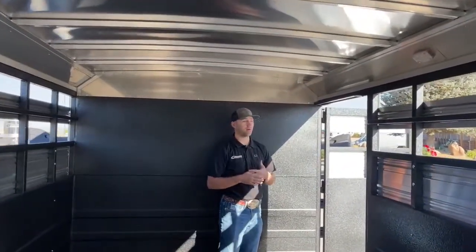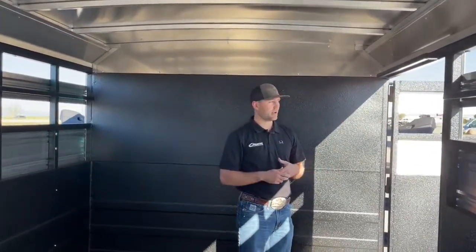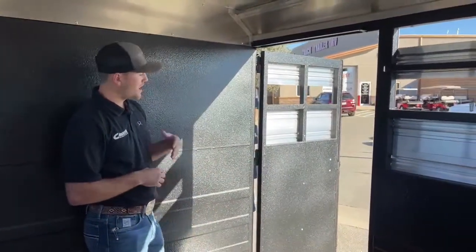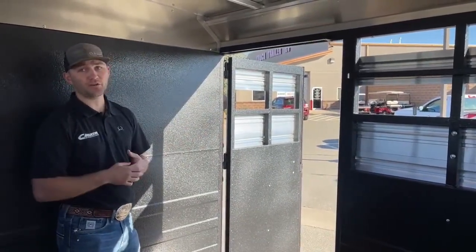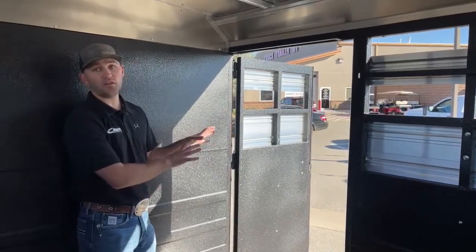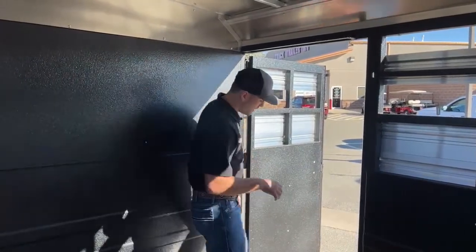A really cool thing I like about this stock combo: a lot of times you only see escape doors on slants, usually in your first stall. You won't typically see them on stock combos, but I think it's really cool that we did include an escape door on this stock combo. Even cooler, we put it on your passenger side — that way if you get in a bind while traveling and you need to offload animals on the highway, you're always offloading on that curb side, not right onto the highway. That's a big safety benefit of having this escape door on the passenger side.